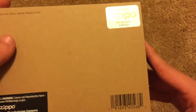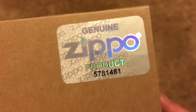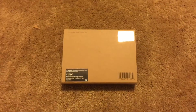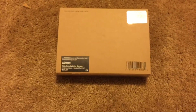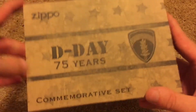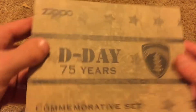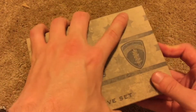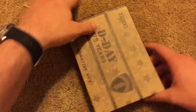We got the genuine Zippo product hologram again, and I believe that number right there is actually the model number. Going ahead and dropping the camera down a bit. There we go. It says: Zippo D-Day 75 Years Commemorative Set. So this is a very cool Zippo commemorating the D-Day 75th anniversary — it happened 75 years ago.